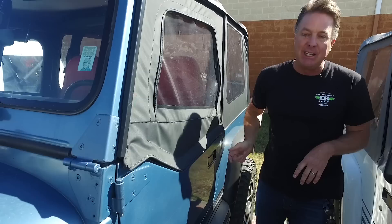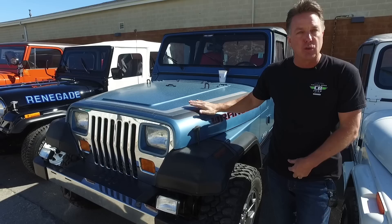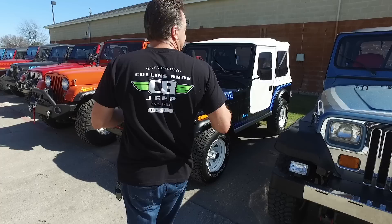What the previous owner did recently — we didn't do the work but I know how much work it is — he did a lift kit, wheels and tires. Those are JK Rubicon wheels. He also did fuel injection and brand new AC. It has power steering, power brakes, and tilt. It'll be a really cool driver-quality YJ. This will be up on the site soon. The '86 Renegade is shipping out today.